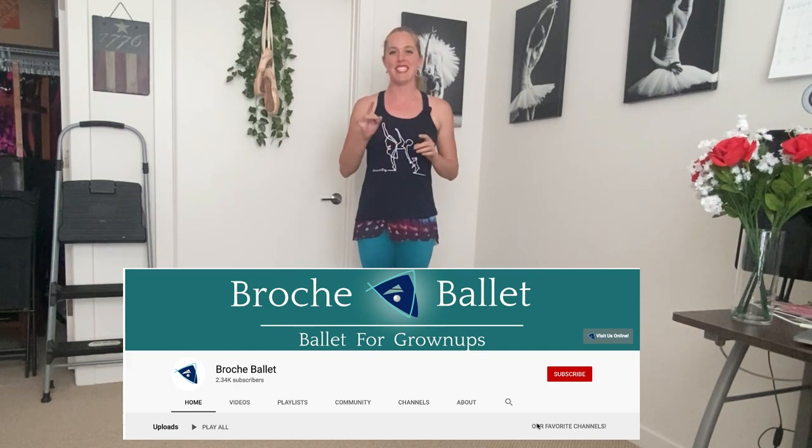Hey dancers, welcome back to our channel. I'm Julie and I'm the owner and one of the instructors here at Roche Ballet. We are a ballet school just for adults. Today we're going to be talking about dancing ballet safely. Before we get started, if you are having fun, please do like, subscribe, share — it really does help us out. So we are going to talk about how to safely do ballet.